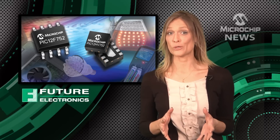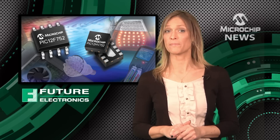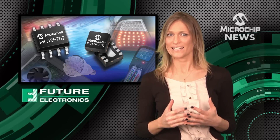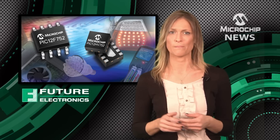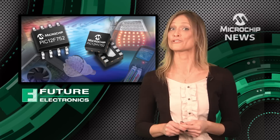If your boss wants you to do more with less budget, then take a look at Microchip's PIC12F752. These 8-bit microcontrollers pack next-generation analogue and digital peripherals into tiny 8-pin packages, and they're great for battery charging, LED lighting, and a whole host of other system and control applications.